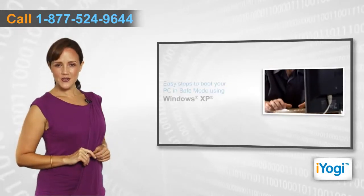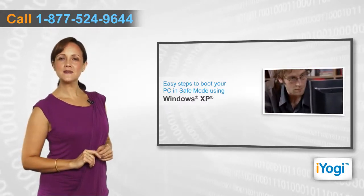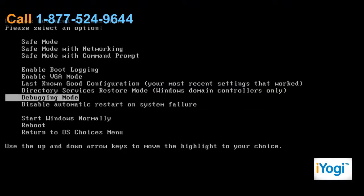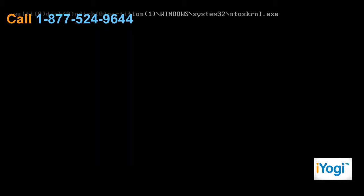If you want to boot your Windows XP-based PC in safe mode, then follow these simple steps. Restart your computer and start pressing the F8 key on your keyboard. Select Safe Mode from the Windows Advanced Options menu and press Enter. Select the operating system to start and press Enter.